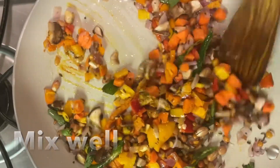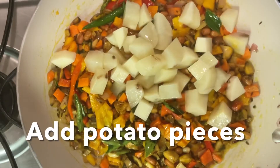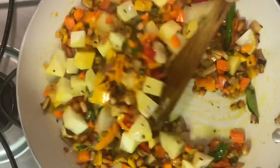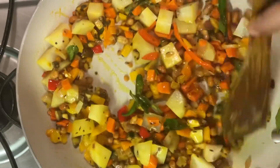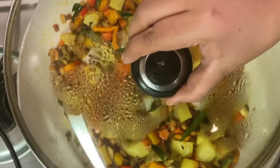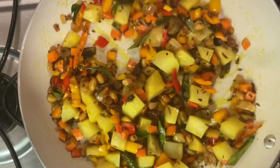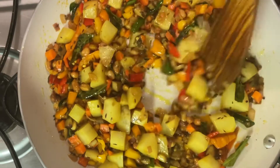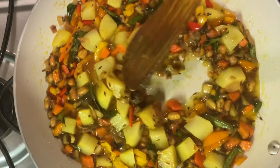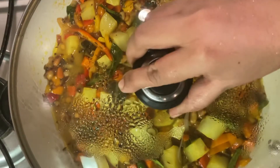I will adjust the spice level as needed. To make the cut potatoes, let's cook for 5 minutes on medium flame. After 5 minutes, the mushrooms will release a little water, so let's put in half a cup of water and continue cooking.